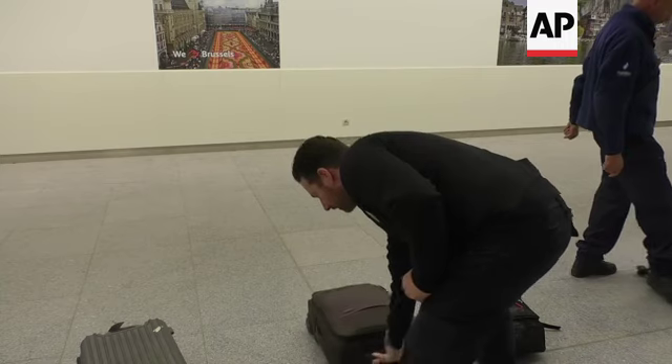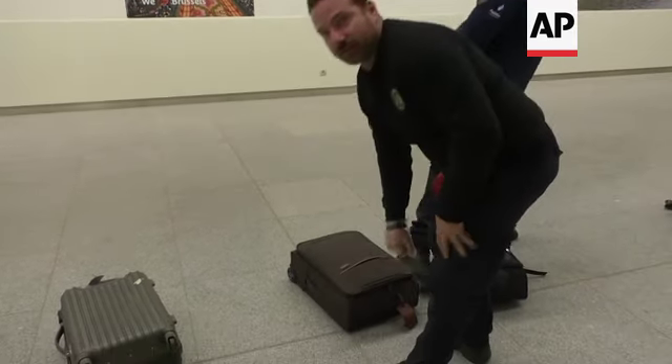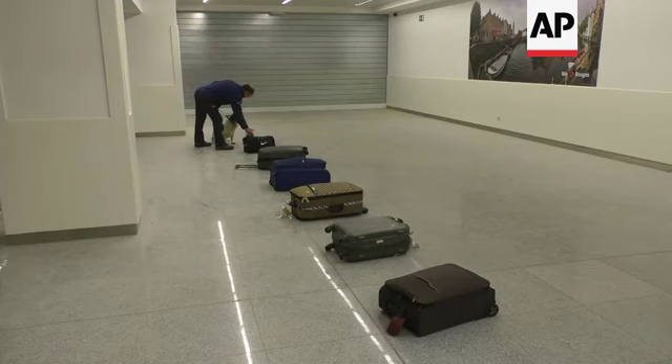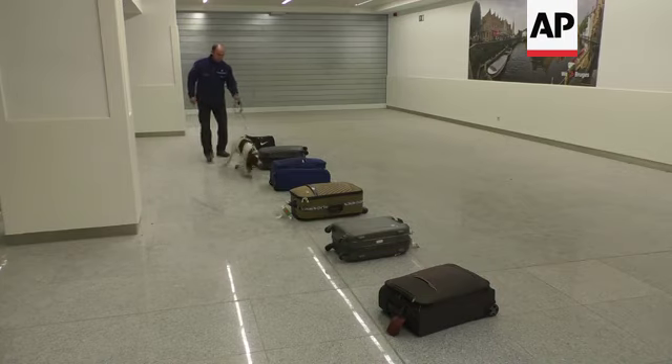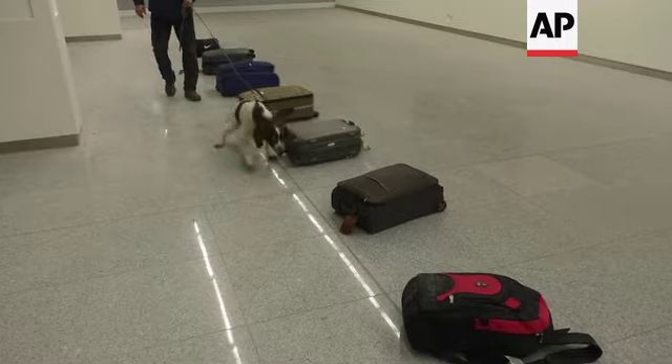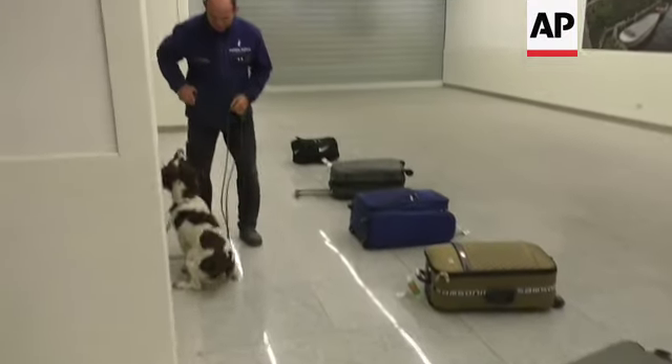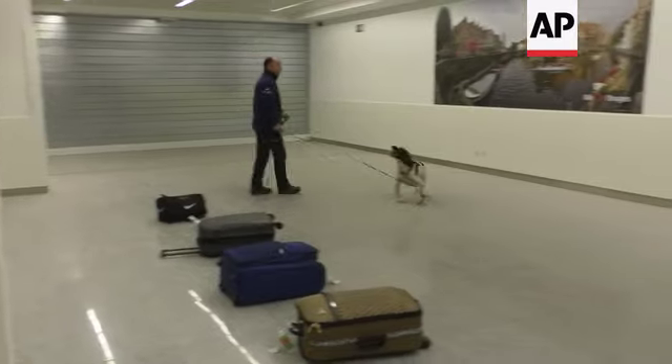So if you pull it like this the dog will indicate on this side. Here in the airport, working with larger amounts of TATP is too dangerous, so we looked for a way to train the dogs in a safe way — safe for the dogs and safe for the handler, but also safe for the people who are visiting the airport or taking an airplane.